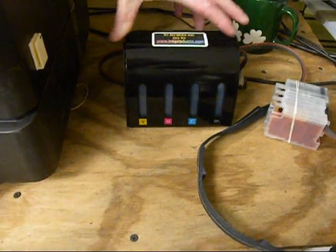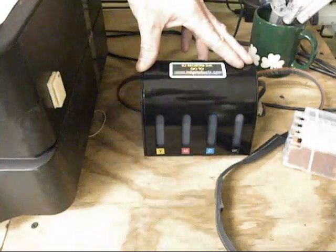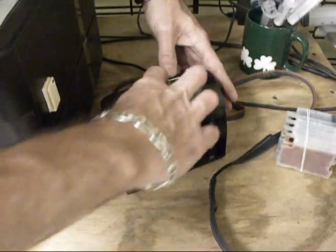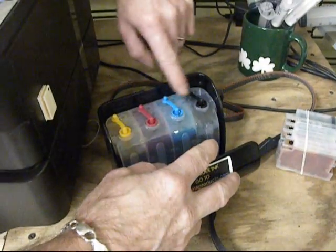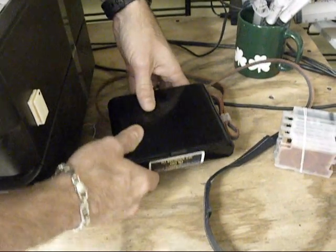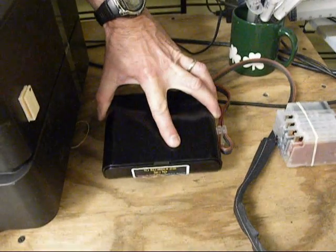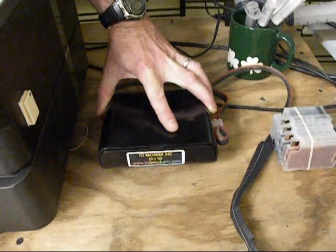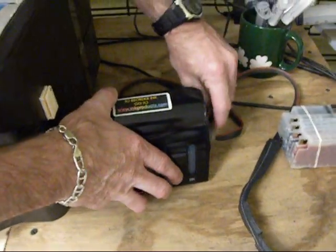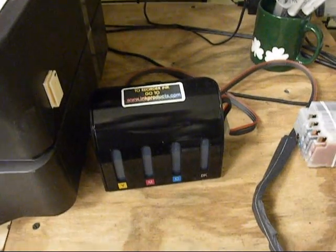When you first get the Executive Series ink tank, you want to balance it. What we're talking about is taking any ink that might have gotten in the isobaric chamber and moving it back into the ink chamber. Very important. Make sure the plugs are in and you're just going to rock it up and down, as shown here. You only have to do that when you first get it, or if you flood the isobaric chamber with ink because you took out both plugs. You'll want to only open up the air vent plug.